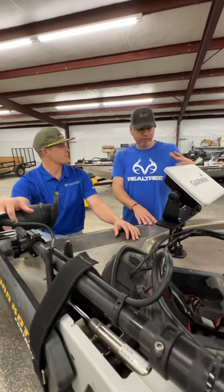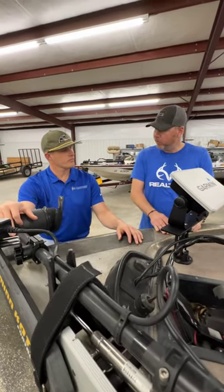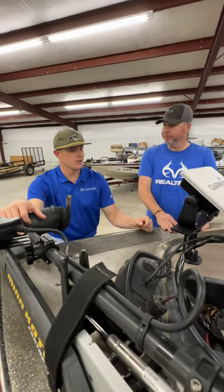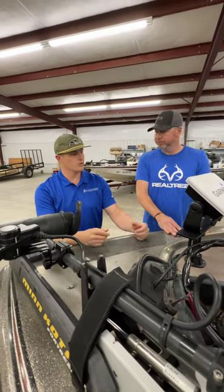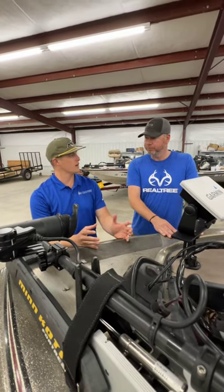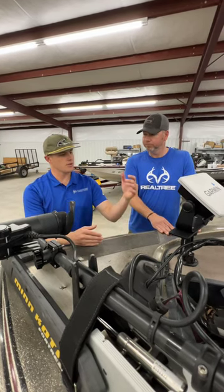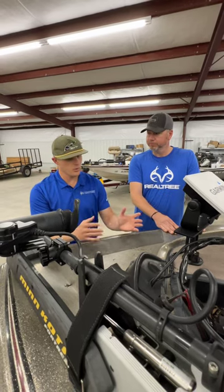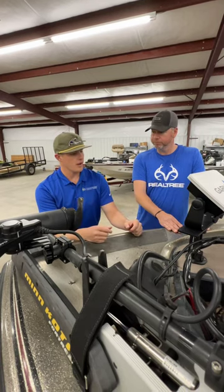So if a guy watching this has already got all this stuff and wants to get a harness, is that something he can install himself? Yeah. Pulling it through the boat is by far the hardest part. After that, the connectors twist on and off — they're reusable. We designed the harness so that once you get it pulled through the boat, you never have to pull wire again. It's a one-time buy, and you just have to add fuse holders. If you want all new units, you don't have to get a new harness — you just untwist the connectors and add or remove fuse holders.